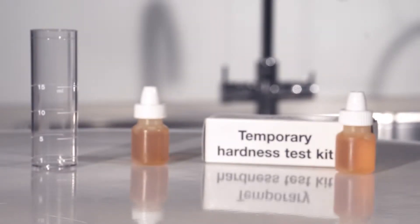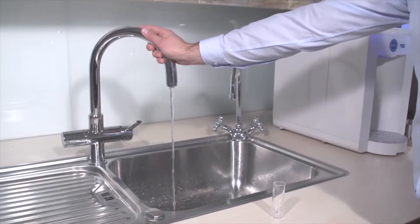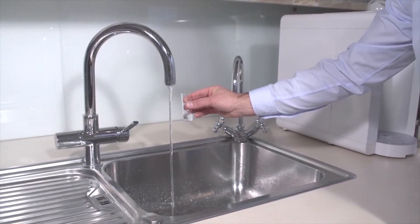Identify the local carbonate hardness in tap water. In order to get an accurate measurement of water hardness, let the tap water flow until it is cold. Fill the vial up to the 5 milliliter mark with tap water.